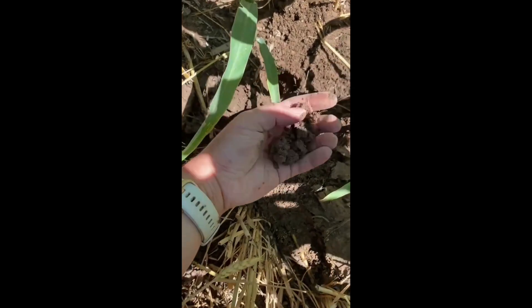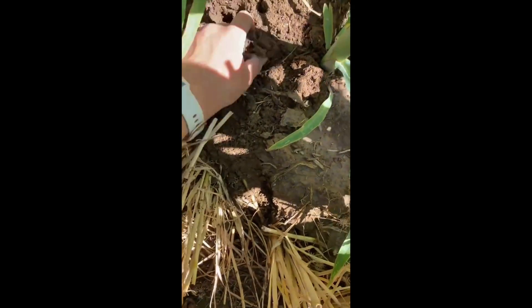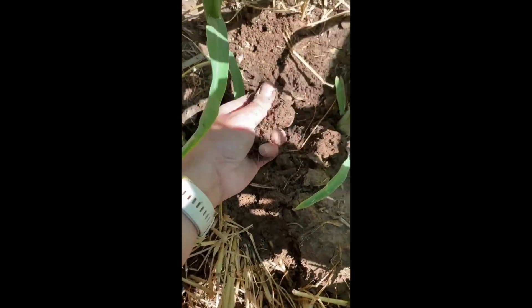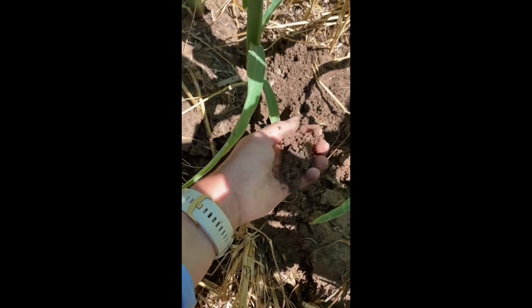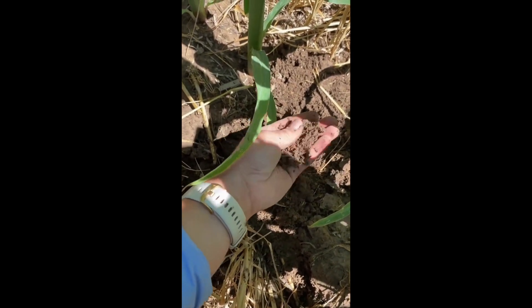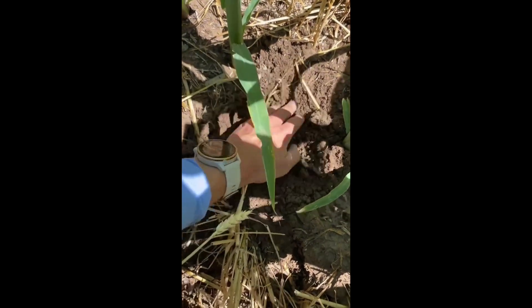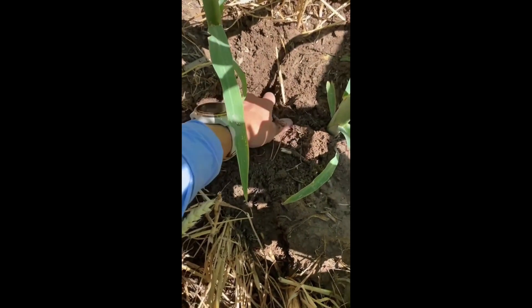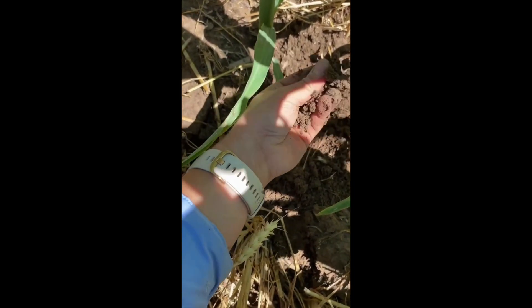Here's the soil that came out of there. You can see that with some ease I can easily break this up. There are some chunks still in here. A lot of this has to do with the makeup of the soil and how easily it breaks apart. For instance, if you have high levels of magnesium in your soil, it might be a little bit more sticky. If you have more clay content, it'll be a little bit more sticky. But overall, you can see the texture of the soil and what is happening here.